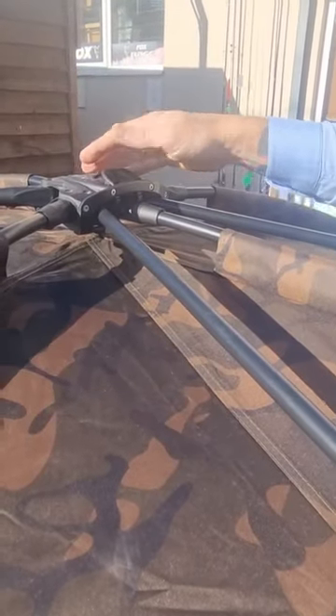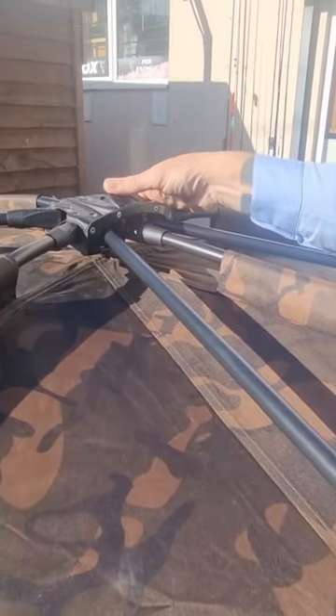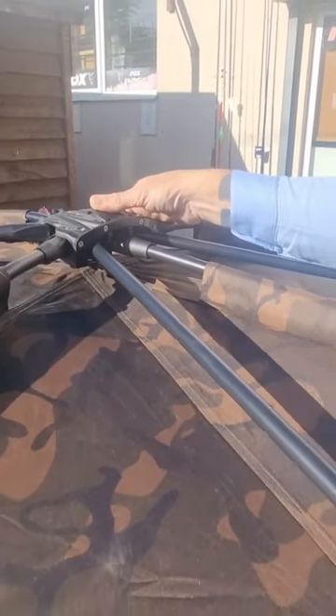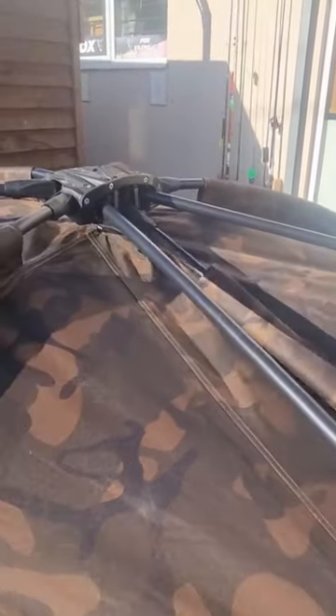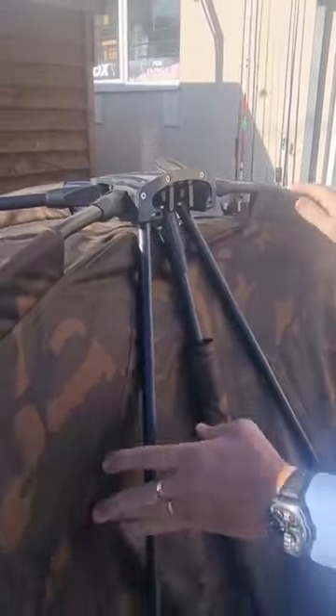And then by pushing it down when you want to release — that's a mistake a lot of people make. They push down, start trying to release it, and break the pin. So you basically push up the front pole, press the release down, and just bring one side in, one side in. It's done and you're back to there.